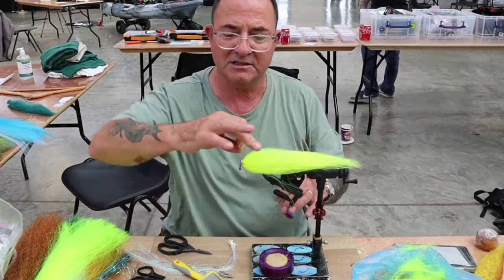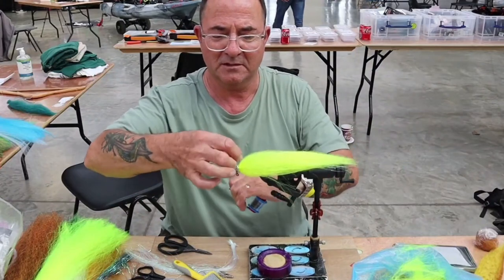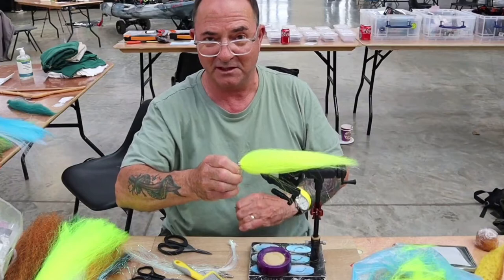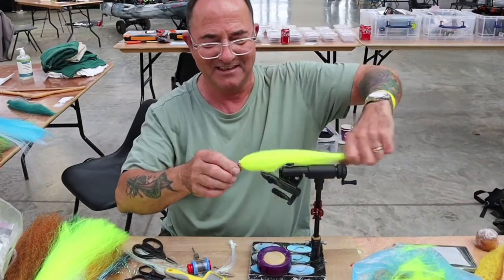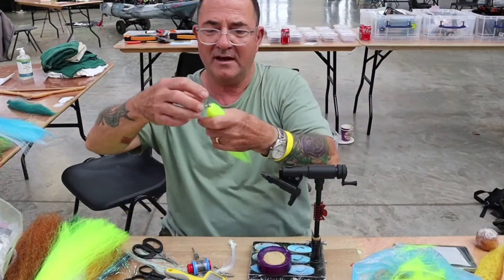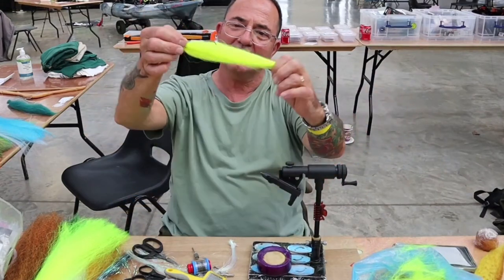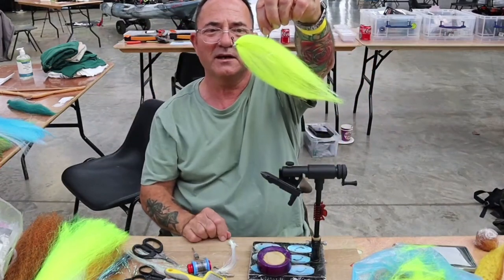All that I'd need to do after this is to put some eyes and gills on it, but I won't be doing that right now — I don't think we've got time. So there we have a jig fly. It's got a rattle in it and it's got a dumbbell weight.